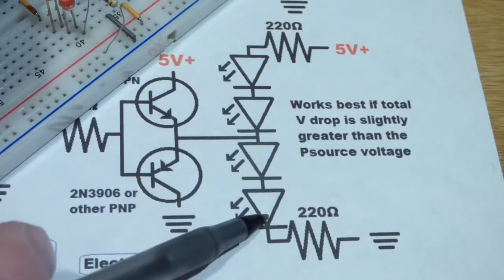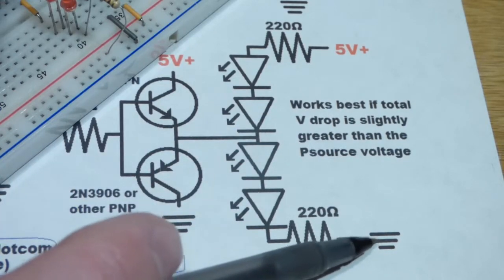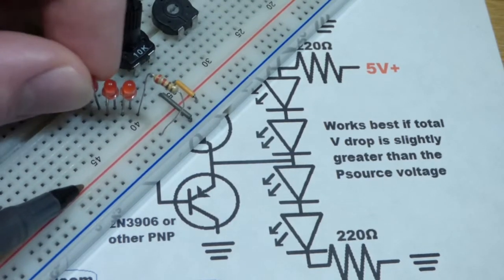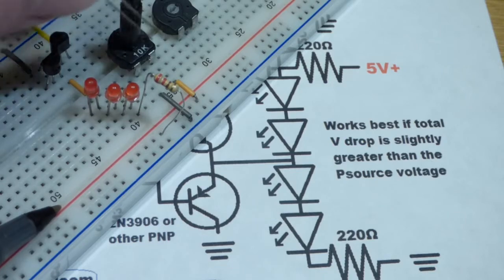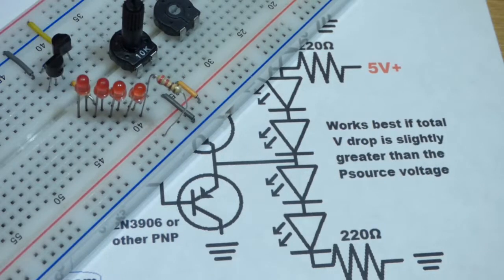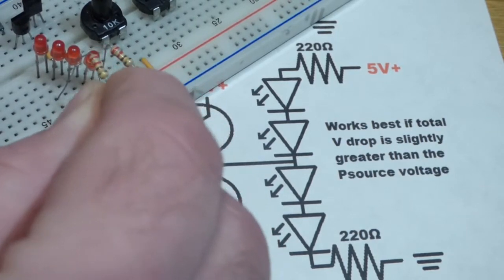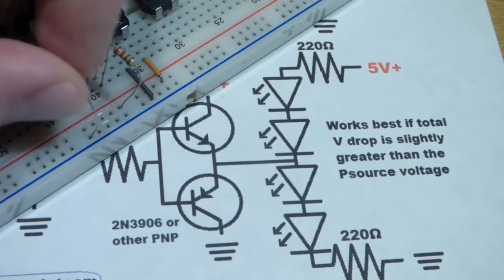Now wiring up the second pair of LEDs — anode up towards the positive power supply, cathode down towards negative. I'm wiring it this way because it's a little easier to see. I'm using another 220 ohm resistor. You could use a lower value, but if you go too low it'll pass too much current, get too hot, and maybe damage other components. A higher value just means the LEDs won't be as bright. 220 ohms is a fine value for this circuit.